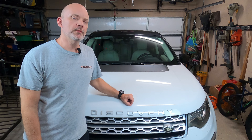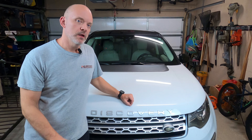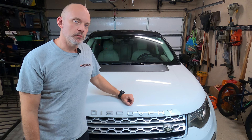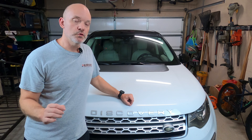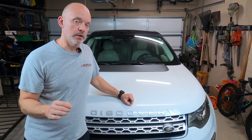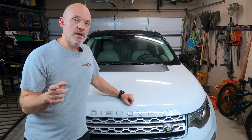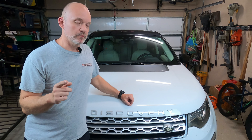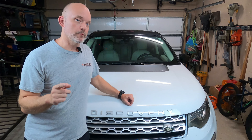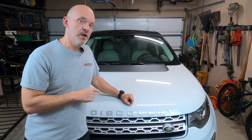Welcome back to another episode of Jack of All Trades. This Land Rover Discovery Sport has a P0234 turbo boost overpressure code. It's got the two-liter EcoBoost and it's a 2015. This may apply to a lot of cars because there are many cars with the two-liter EcoBoost from Ford. We're going to give you a demonstration today and show you what to check.